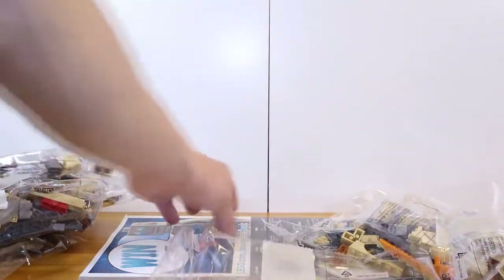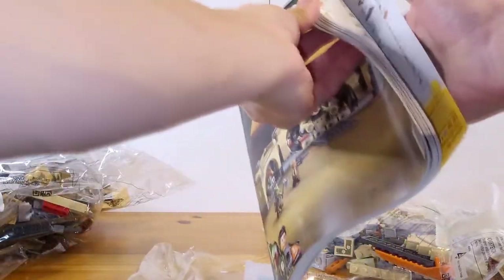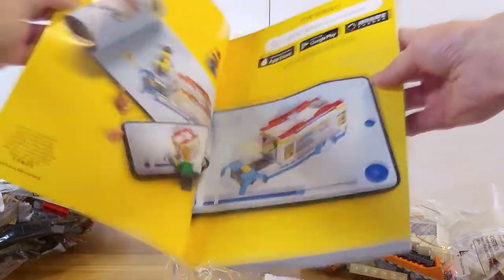Here we have about six bags with a vertical instruction booklet. There it is with the progress bar and everything, I would imagine. Yep, on the bottom there. Pretty sweet.